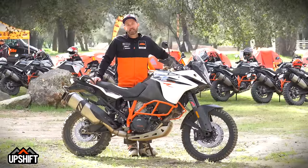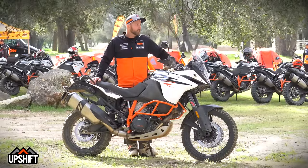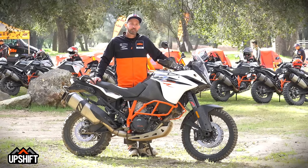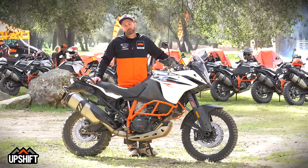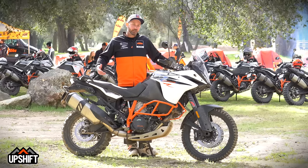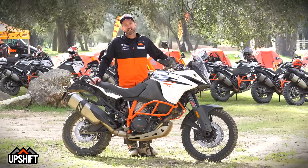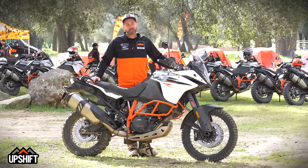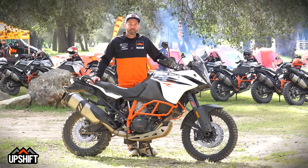I'm Quinn Cody with KTM R&D. We're out here at the Cheney Ranch. We just finished up with about 120 miles of off-road adventure riding with a whole group of journalists. We're here for the 1090 Adventure R press launch. We'll be camping out here at Cheney Ranch tonight, giving the guys a real adventure-type experience — sleeping in tents and just enjoying the nature.